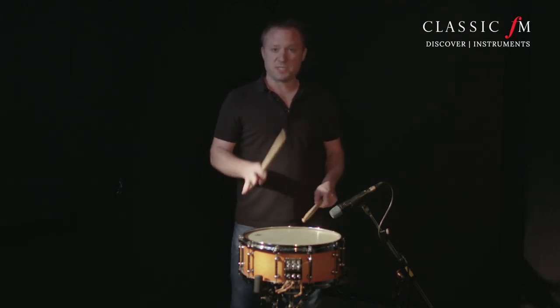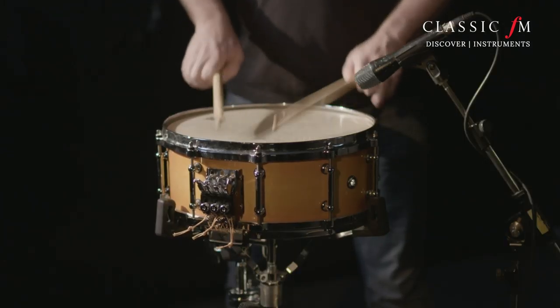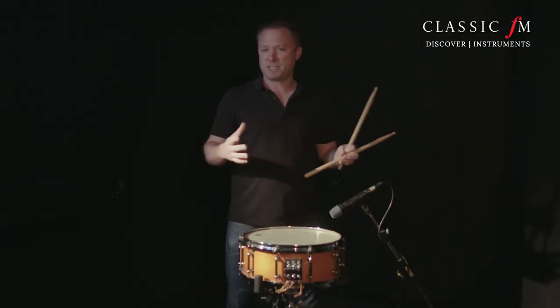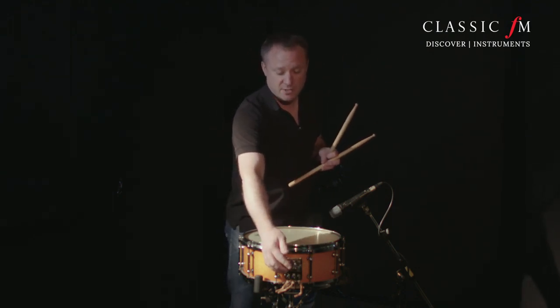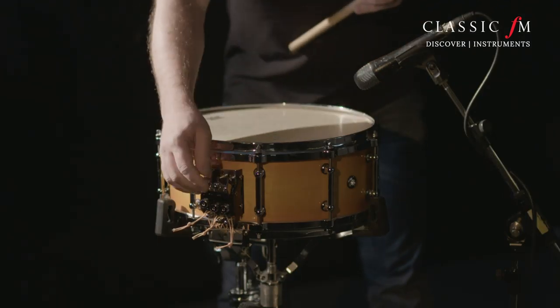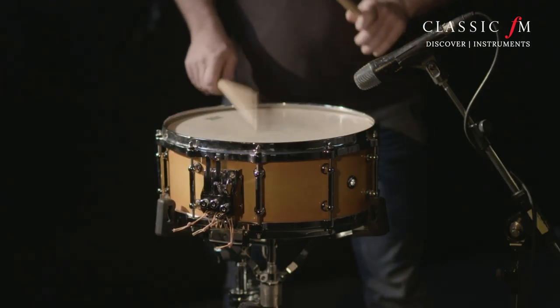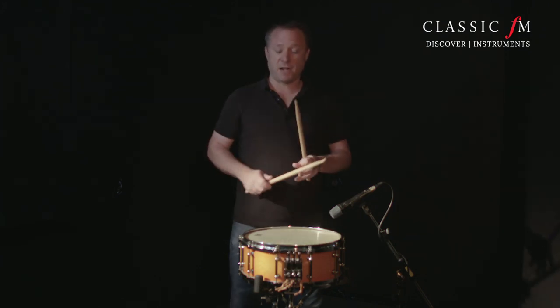So now you can hear it with the snares off — no snares at all. You can hear it has that ringy sound, that slightly more open sound. But now we're going to shut the snares on one by one. Here's the first one. Next one. Just tightening up that little more kind of ring to the tone. And now finally the third one.